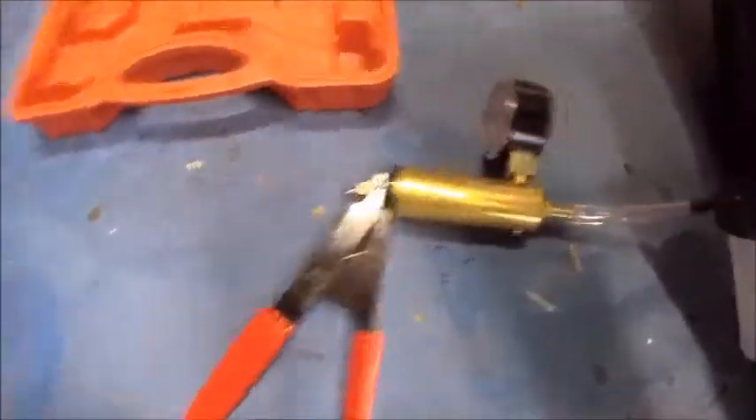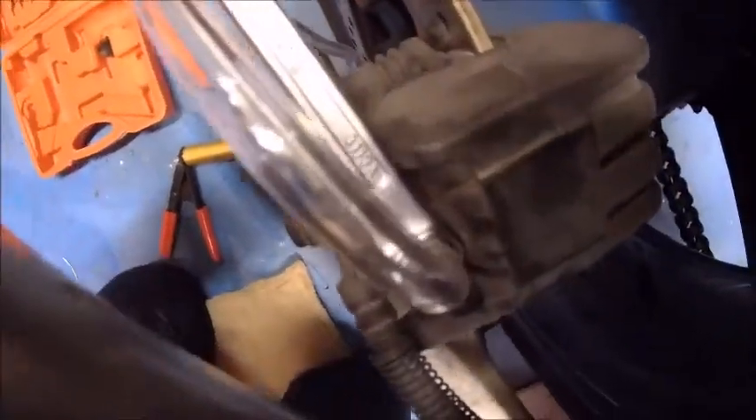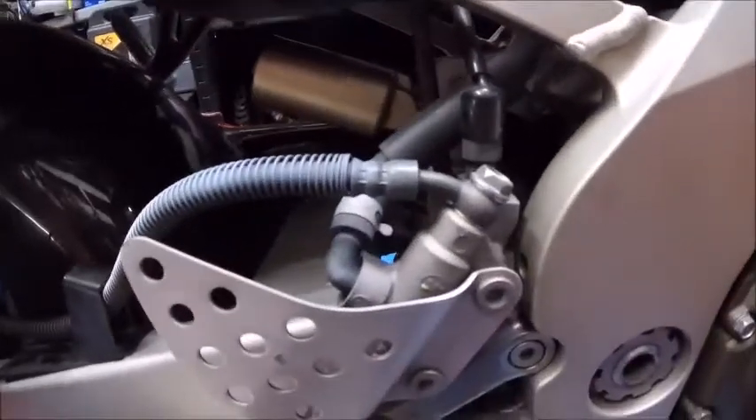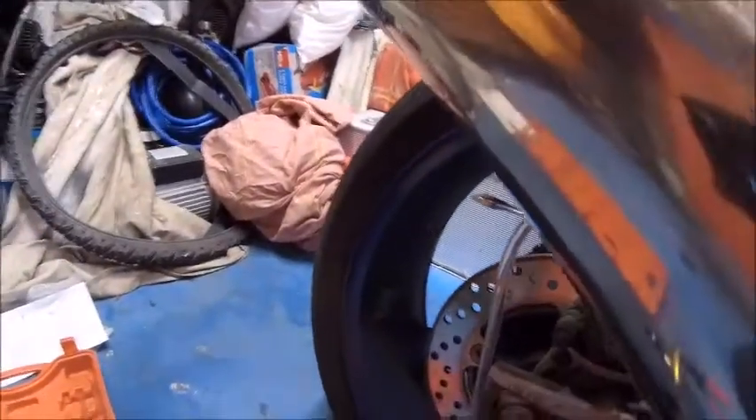Okay, so I've got it assembled - I've got the pipe going into the reservoir and then the pipe goes up to - let me get around the back here so I can see it better - goes into the bleed nipple just there. I'm going to crack it open now, create some suction, and hopefully suck all the fluid out from there in the cylinder and throughout the whole line. Right, let's give it a go.